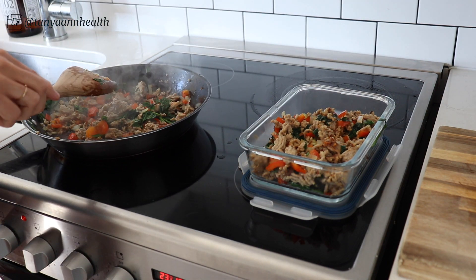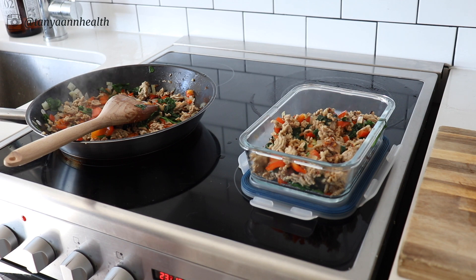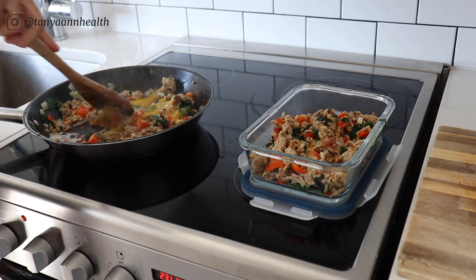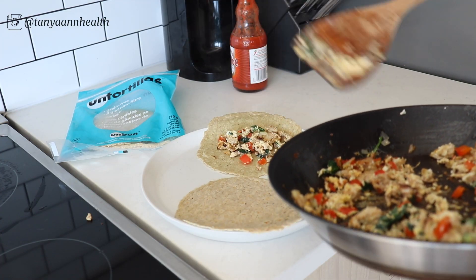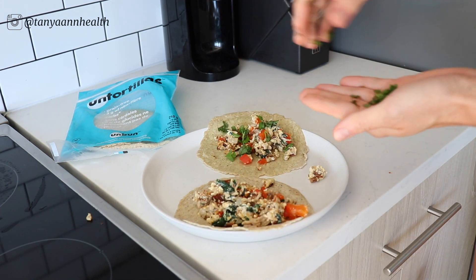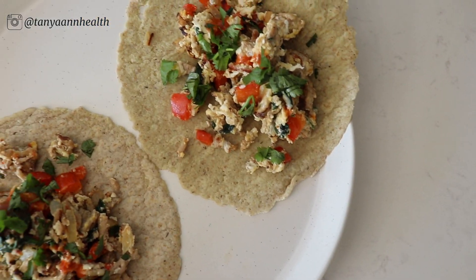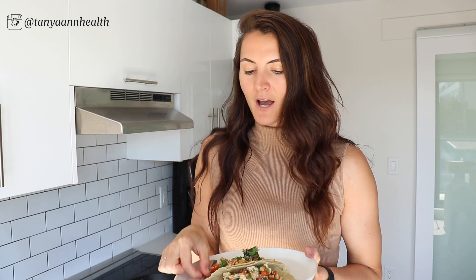I'm going to remove about three-quarters of the mixture to use for breakfast for the rest of the week, then add two eggs to what's left and scramble everything together. Once the eggs are done, transfer everything into two tortillas, top with some cilantro and hot sauce, and you have some super simple, paleo-friendly breakfast tacos.